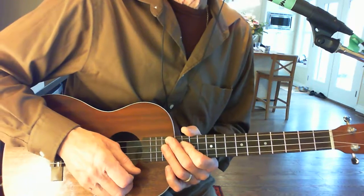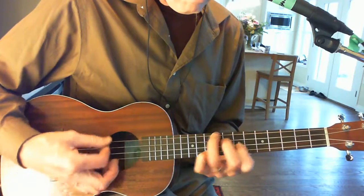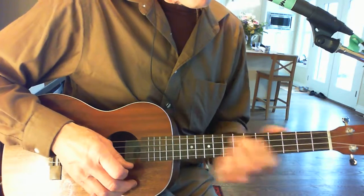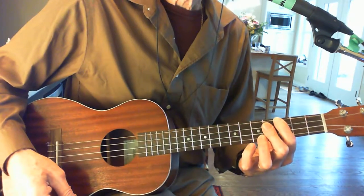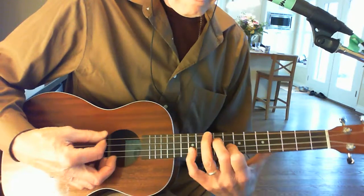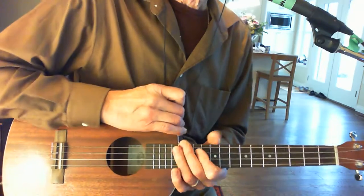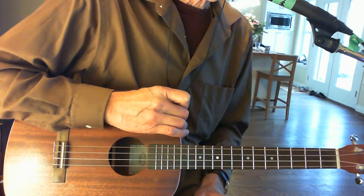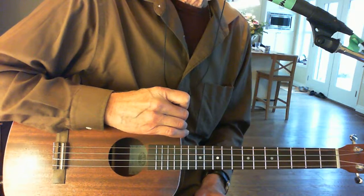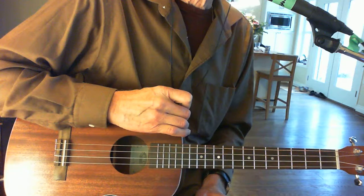You can play diminisheds, which are very nice, augmented chords, and if you want to play ninths. It's easy to form these chords and have a lot of fun with them. One of the things it allows you to do is to play melody along with your chords. So it's a really nice tuning.